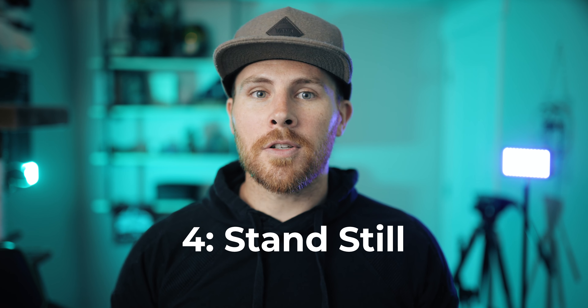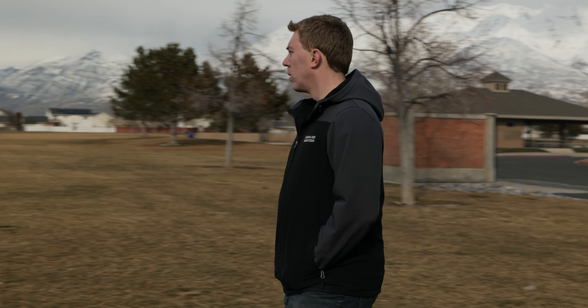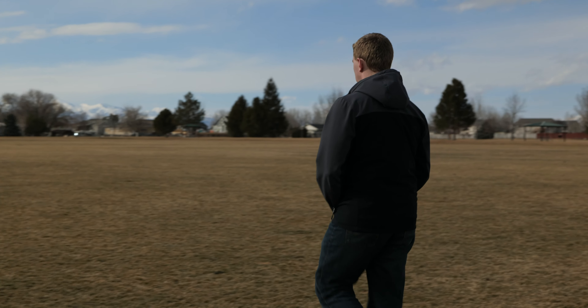This kind of goes into technique number four, which is kind of a simple one but can be really helpful if you're having a hard time getting focus: stand still. Trying to rack focus is already hard enough, and sometimes adding a whole other element by walking forward or backwards while trying to track focus is really difficult. So maybe consider just standing still or putting the camera on a tripod and try tracking that way.